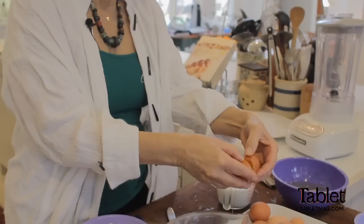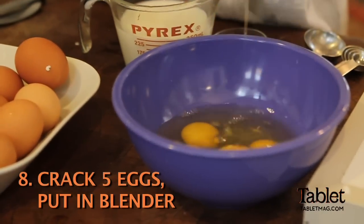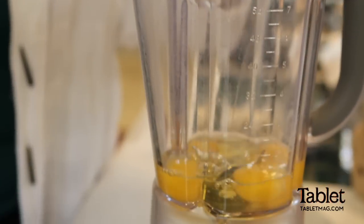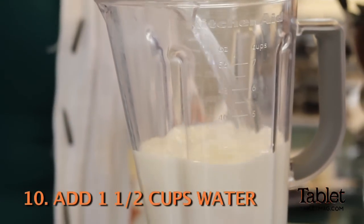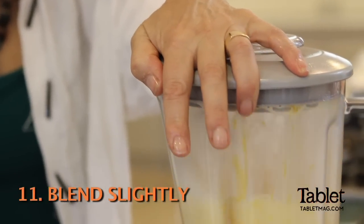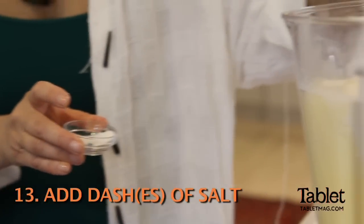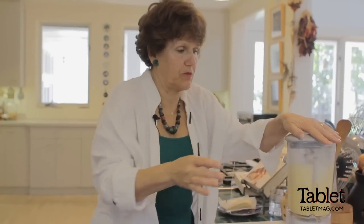Now we're going to make the batter. One of the things that's really important is that it's thin enough to pour, but not too thin so that it won't cohere — this is really the test of a good blintz, the batter. We're cracking eggs and putting them in. A cup of milk, and I'm adding one and a half cups of water. Put all the liquid ingredients in first, and then blend it for a minute so all the eggs are incorporated. Then add two cups of flour. I put more than a pinch of salt — there definitely has to be salt in there.